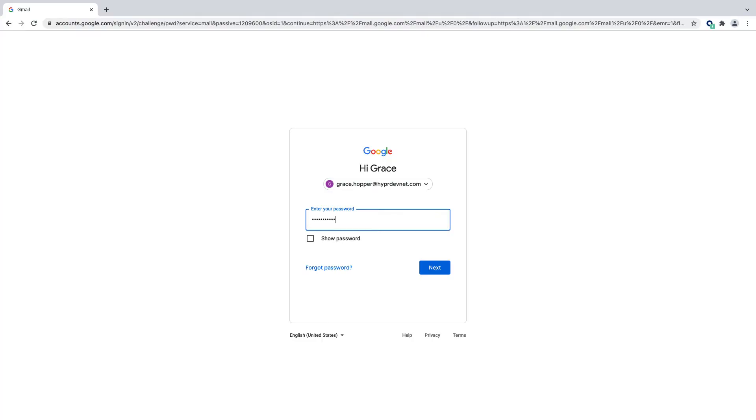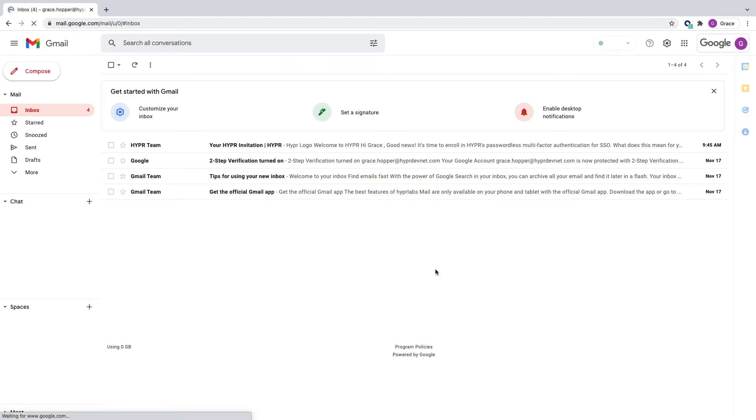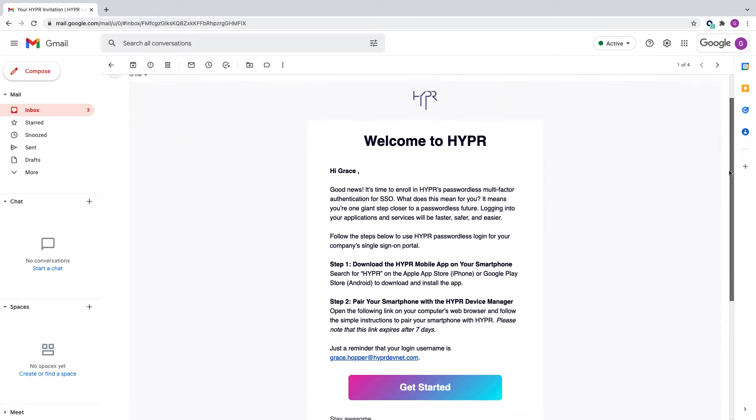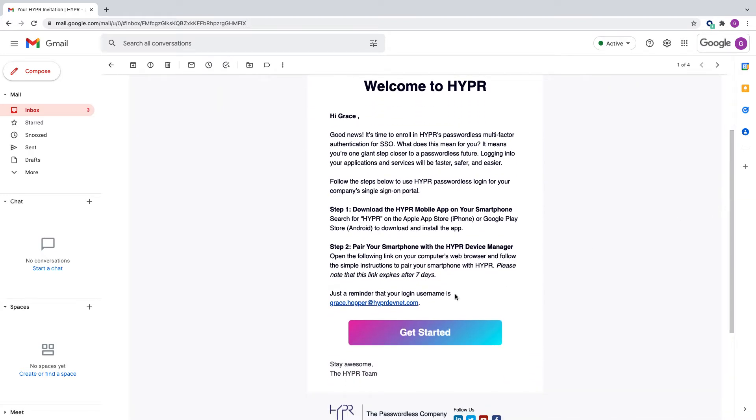Our user Grace will start by logging into our corporate email account. There, Grace will find an email invitation that was previously sent by the Hyper administrator to simplify the process of pairing her device with Hyper. Click the Get Started button to open the Hyper Device Manager application.